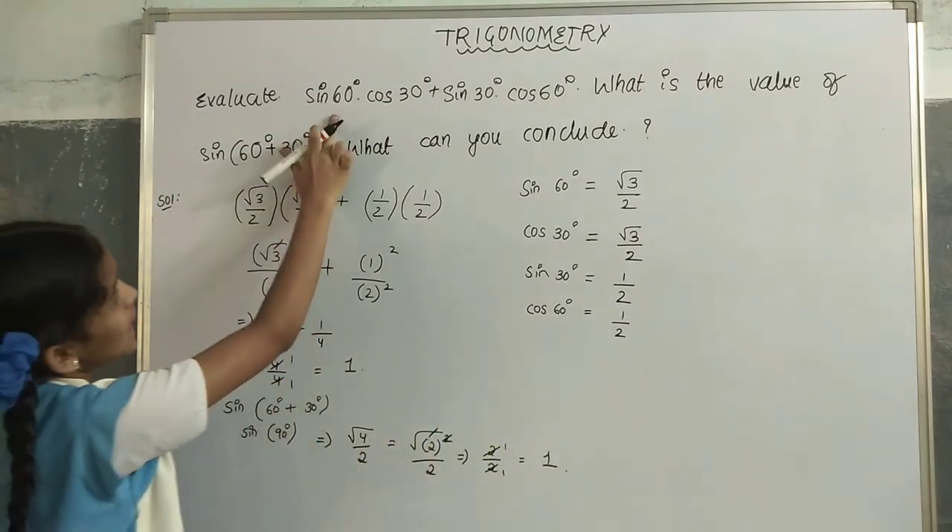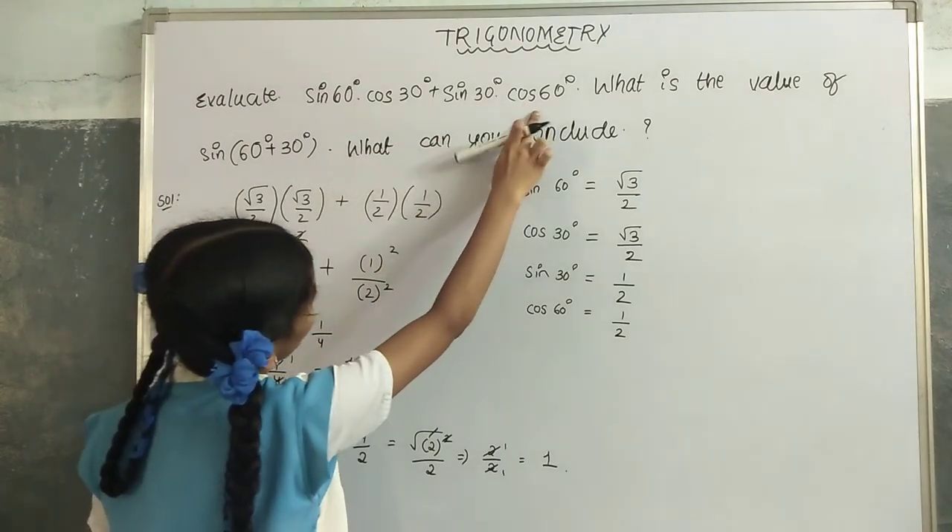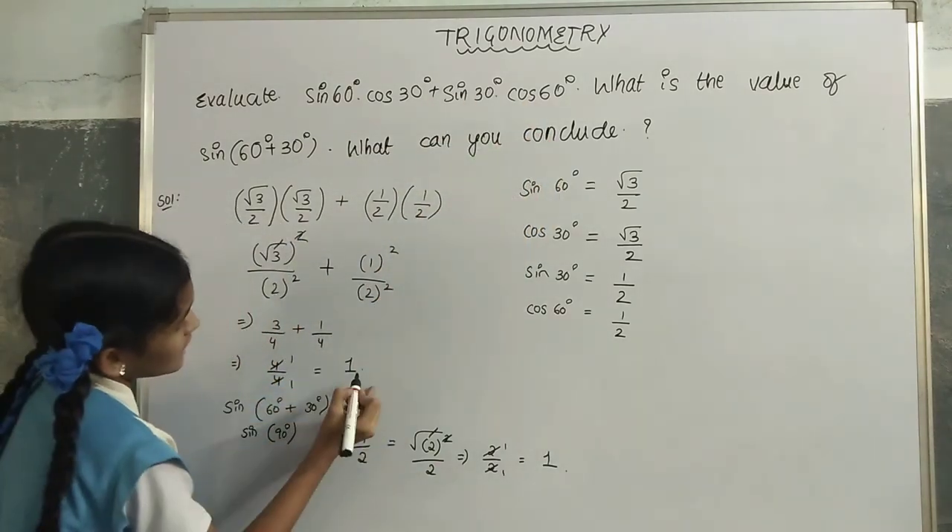We got sin(60°)cos(30°) + sin(30°)cos(60°) = 1, and sin(60° + 30°) = 1 as well. Both values are equal.